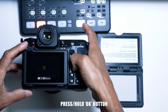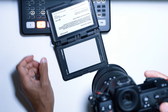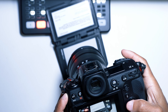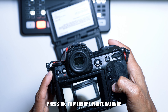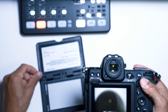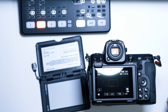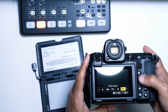Your white balance meter will pop up — it's that little square right there. Now you just look for your white balance card, make sure that square is on the white balance card just like this, and then you press OK. It will say 'data acquired,' and there you go — you now have accurate white balance. Press I to get out of it.